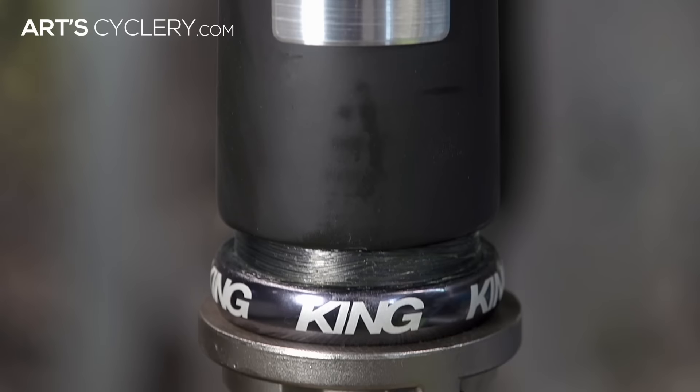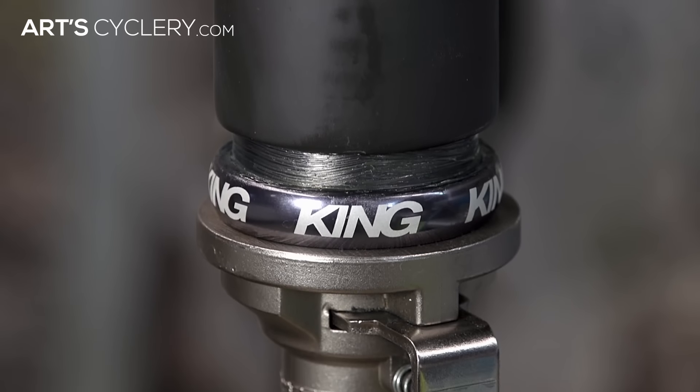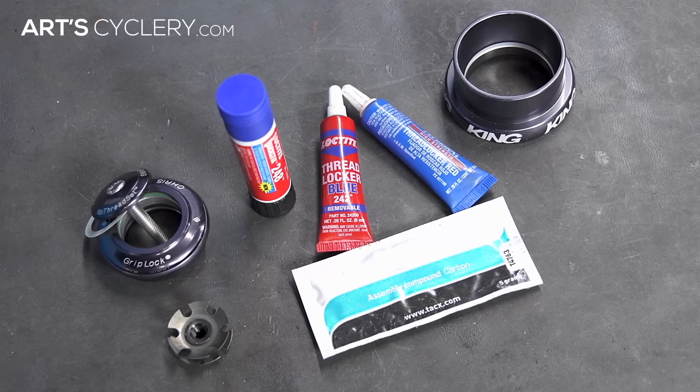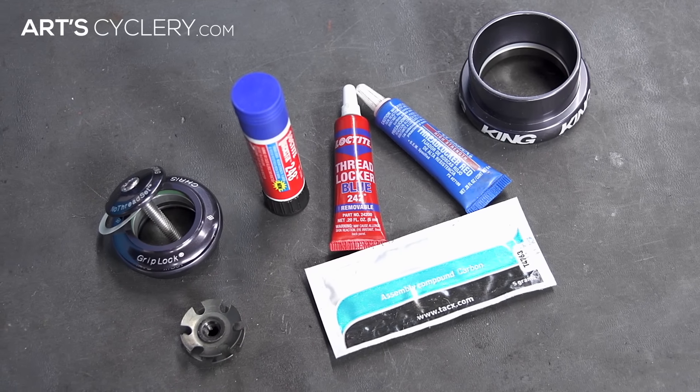Before installing any headsets, be sure to check the manufacturer spec for both the headset and the frame. Although we've never seen any headset cups utilize anything odd like thread locker or friction paste, it's always best practice to double check with the manufacturer prior to installation.